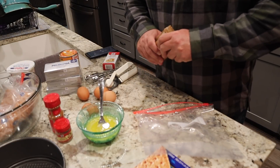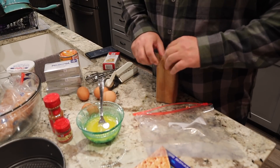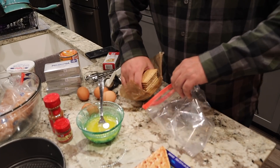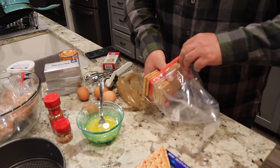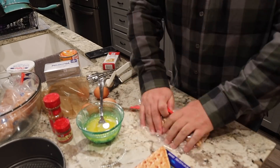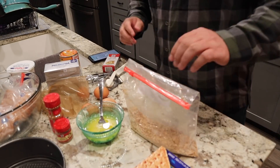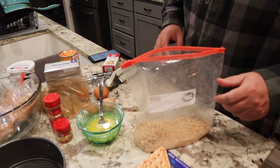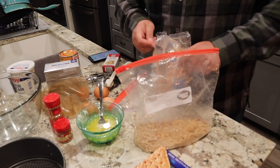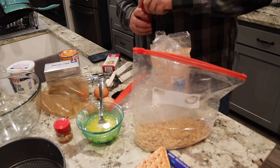We're gonna make the crust. It calls for one and three-fourths cups of graham crackers — that's about one sleeve of graham crackers. The best way to do this is to stick them in a big plastic bag and break them up. It also calls for three tablespoons of light brown sugar — just go ahead and stick that right in the bag. Then it calls for half a teaspoon of ground cinnamon.